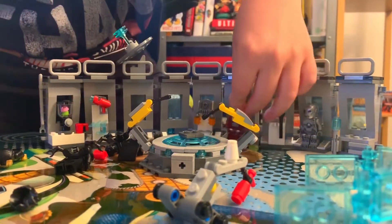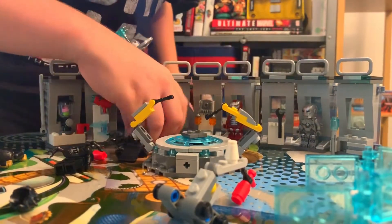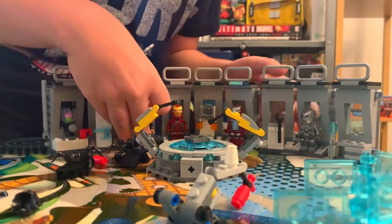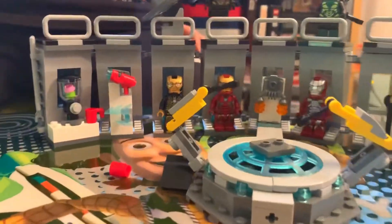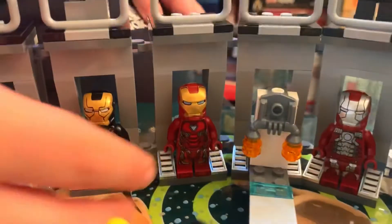Let's put all the armors on the platforms — or whatever you call them, platforms I guess. So let's put all the suits on the platforms. That was the Iron Man Hall of Armor. This was a very fun set to make and I hope you enjoyed. See you next time!